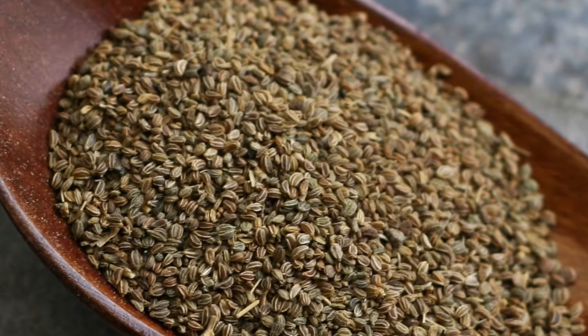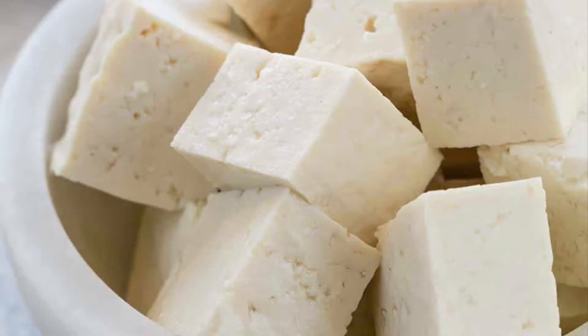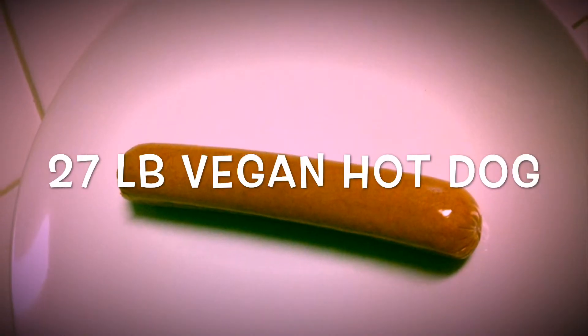Made from gluten-free celery seeds and chopped coconut aminos and organic legumes and flax and seaweed and kale and nutritional yeast and tofu and... Ugh, you're making me sick just thinking about it. Good luck with that.